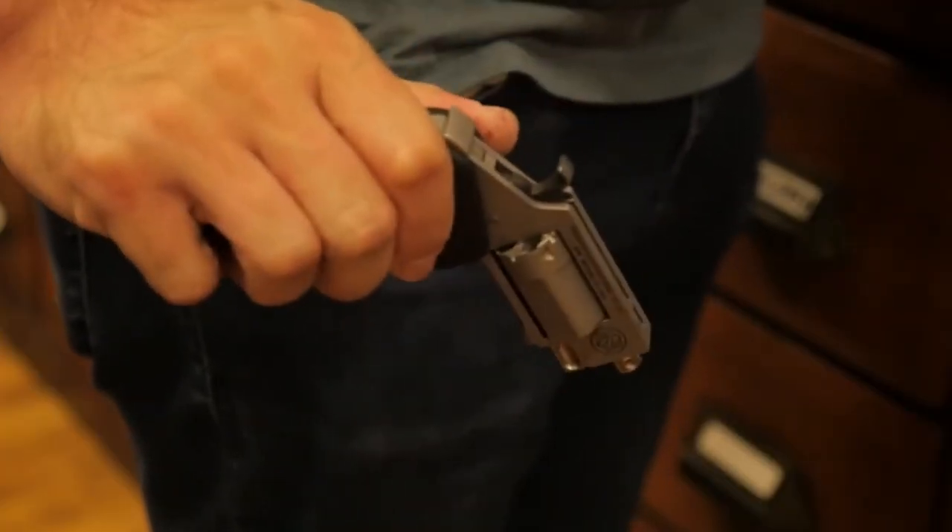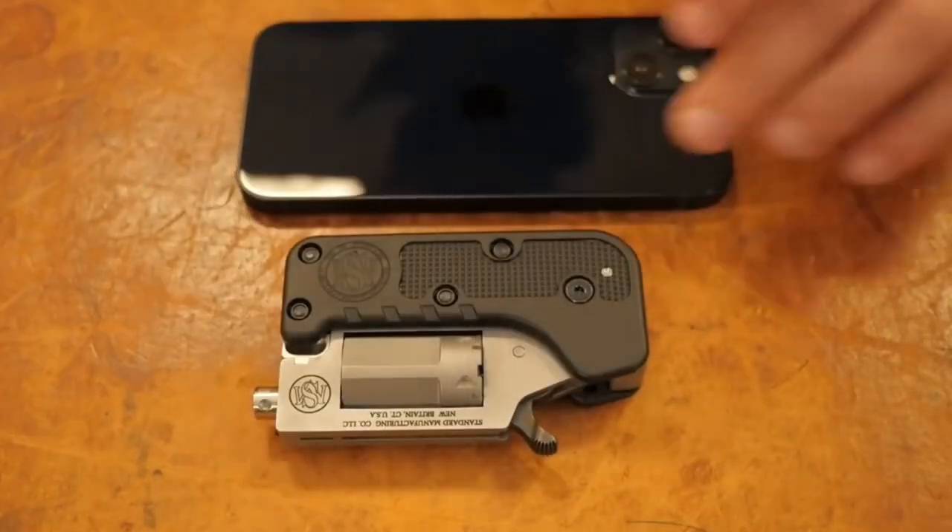When folded, the revolver handle completely covers the trigger, preventing the possibility of accidental firing.